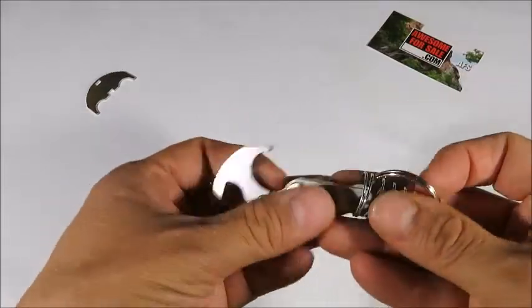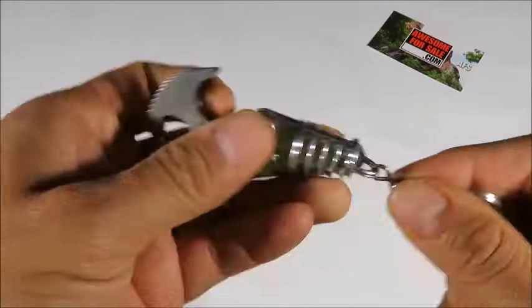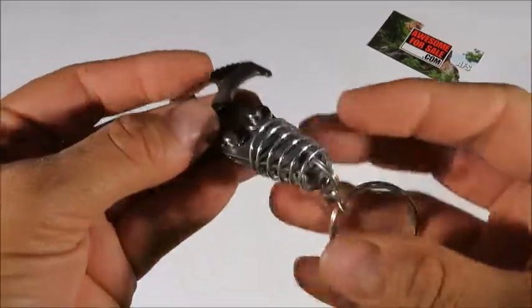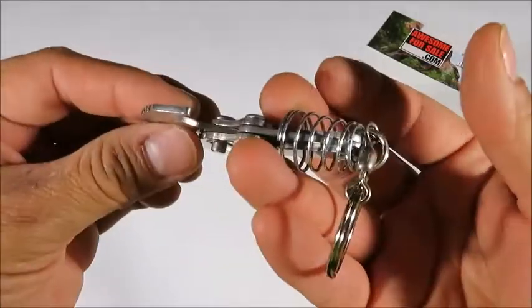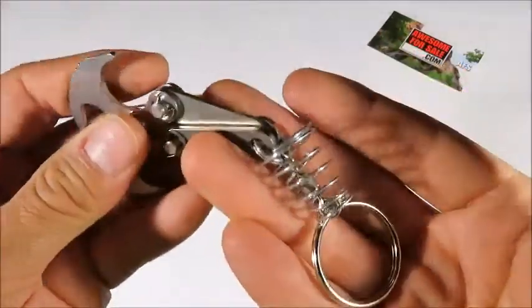Now if you want it to hold the cross piece, you're simply going to pop it back over the small split ring. It's designed to do that. And if you want it off, you simply use a syringe action to pop it back off. Just like that.